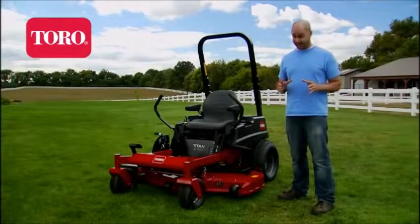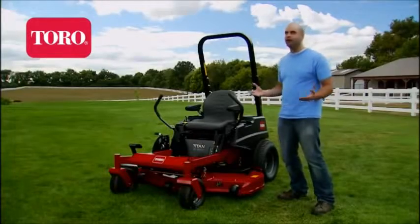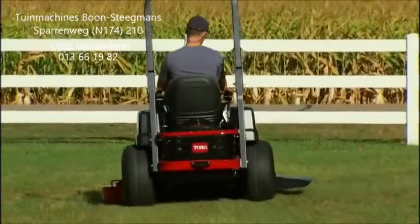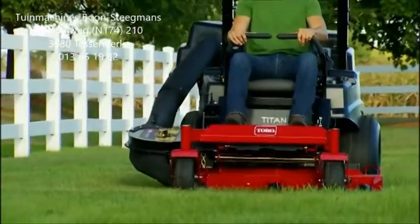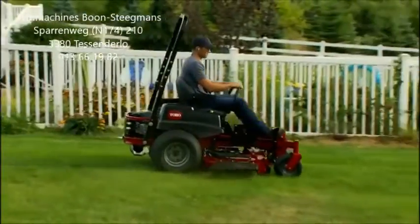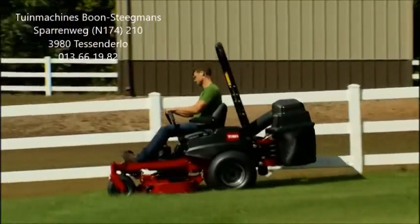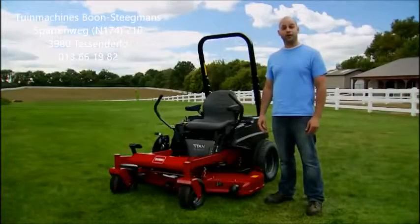I'm here to tell you about the Toro Titan zero-turn mower. I love this mower. Inspired by professional-grade commercial machines, the Titan is tough, durable, easy to use and comfortable to operate. And it's a Toro, which means high-quality engineering and performance I know I can trust — and others have for nearly a hundred years.